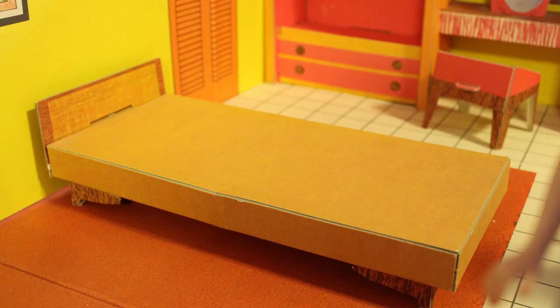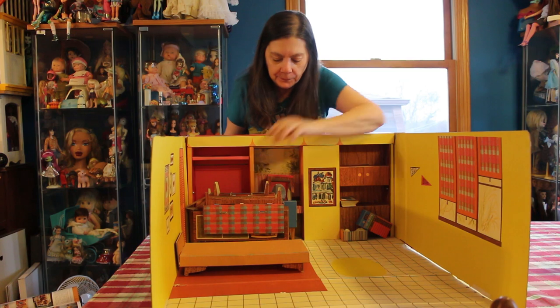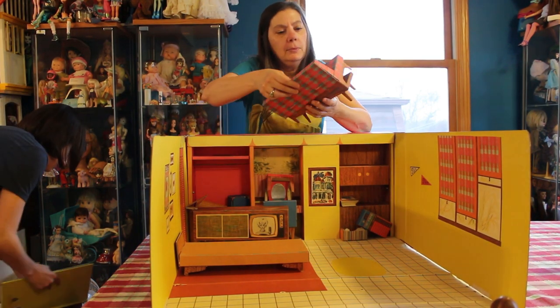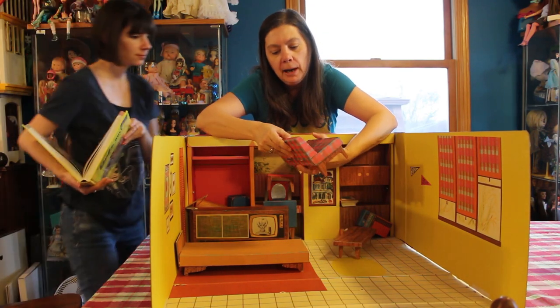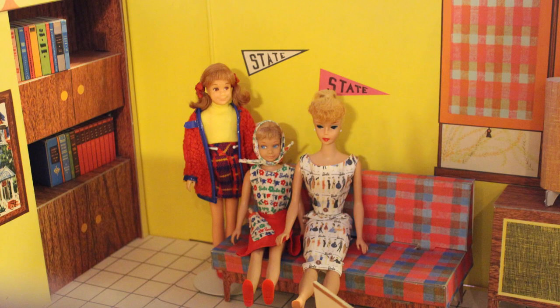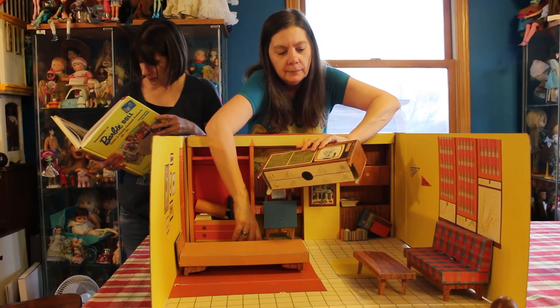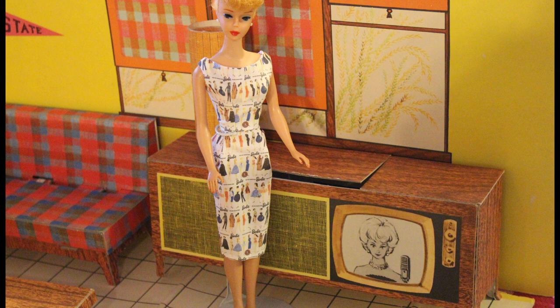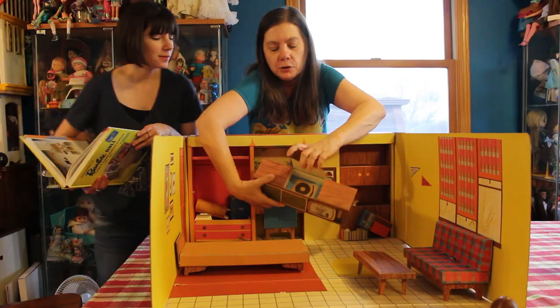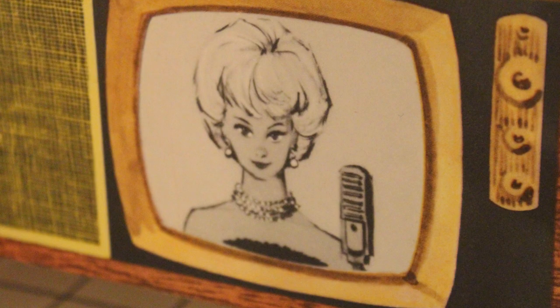We have a bed which is cardboard too — it has a little crease there but I don't care — and it has legs. Then we have a couch; one of its pegs is coming out but I'm going to leave it. It's a really nice couch with a very pretty print. Then we have our coffee table and our hi-fi — a stereo and television all in one. This part opens up, there's your record player, and of course Barbie's on TV because she's a teen supermodel.